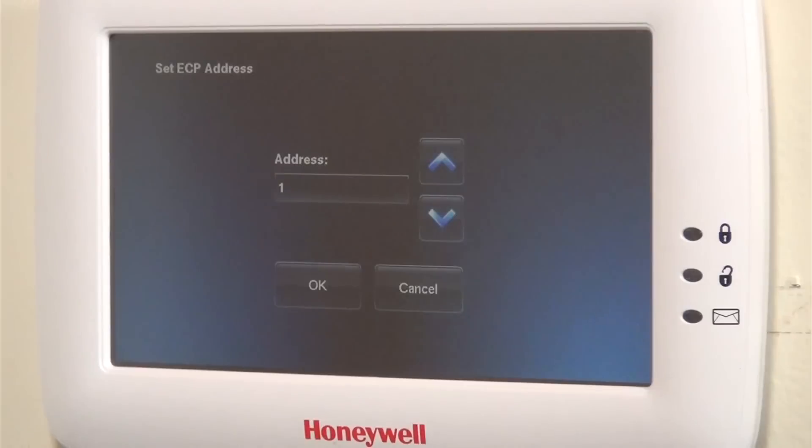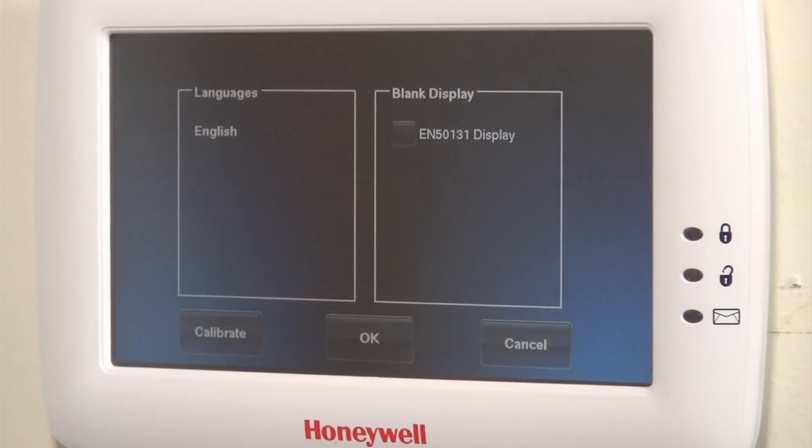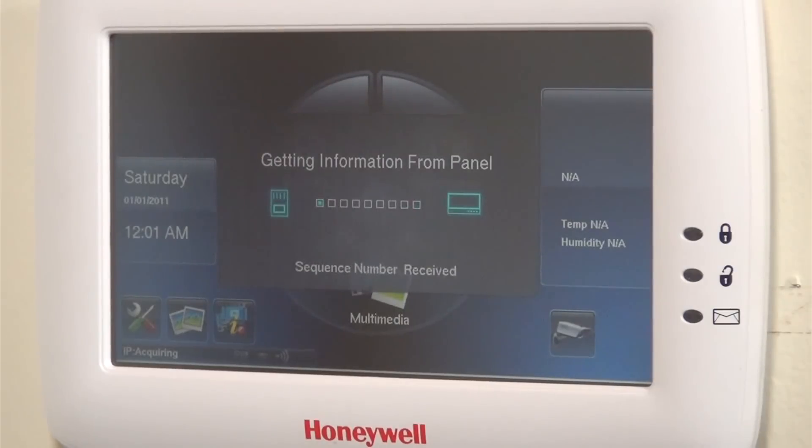We're going to confirm that we want address 1 for our Tuxedo. We'll choose English. It is grabbing the information from the panel — this is going to take a minute.